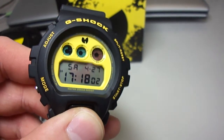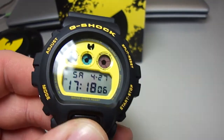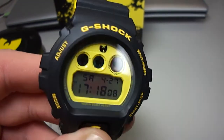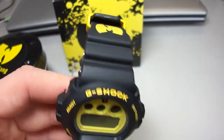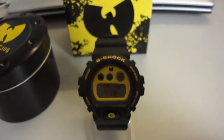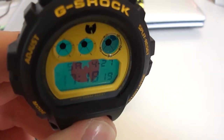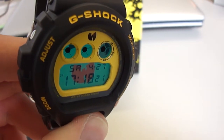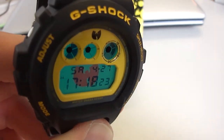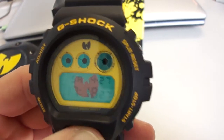Look at this — very nice piece. Let's look at the light. I hope you can see it. Here it is, with the Wu-Tang symbol inside in red. Very nice piece, looks very cool.